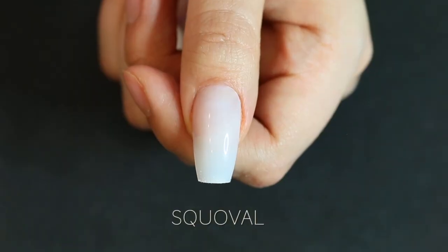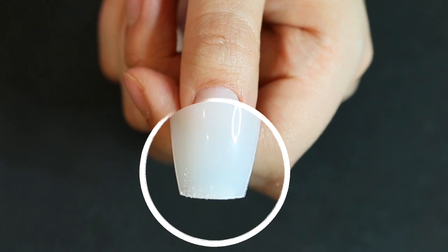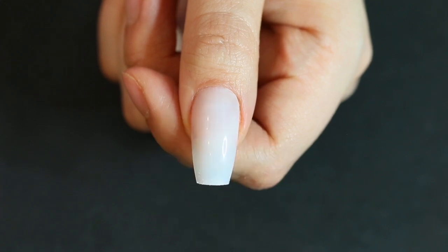This is called the squoval. Because of the tips I'm using, they taper in a little bit on the ends, so I'm going to call this a squoval and not a square. I love this shape — it's refined and it's a little more modern than a typical square.